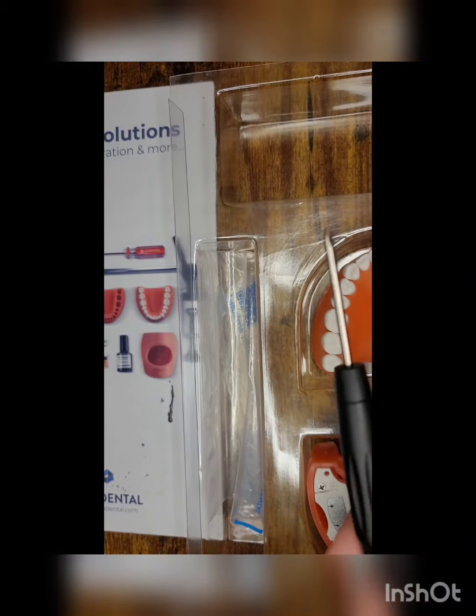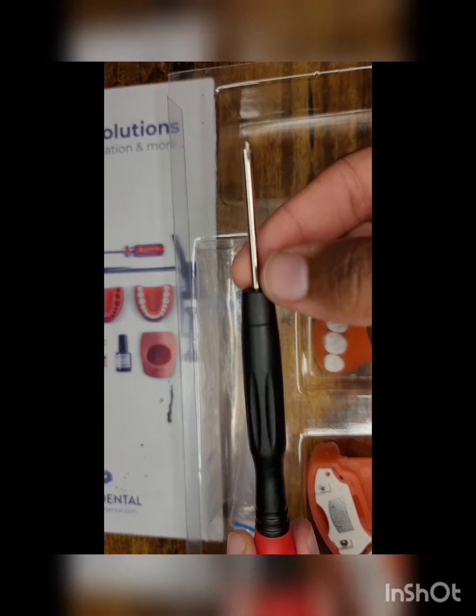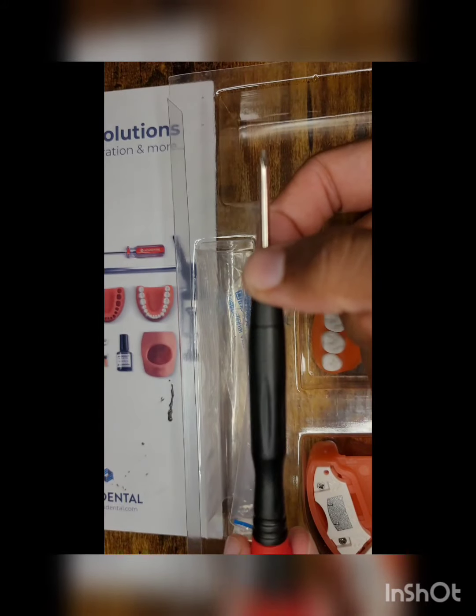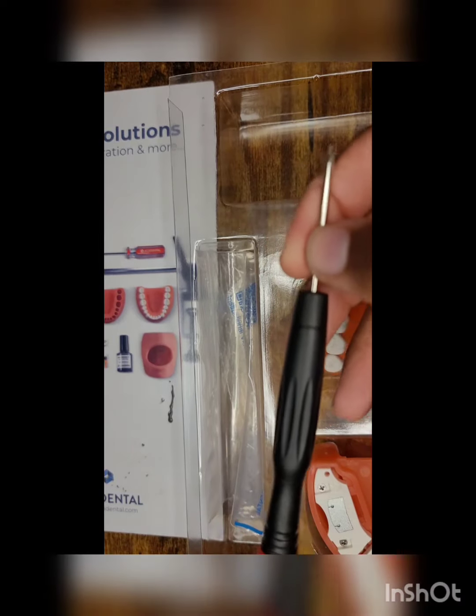Of course, it does come with your standard Accadental screwdriver. The tip of the screwdriver is magnetic — the one in my box was a bit weaker, so maybe it's just a defect. But this does work for all Accadental modules.